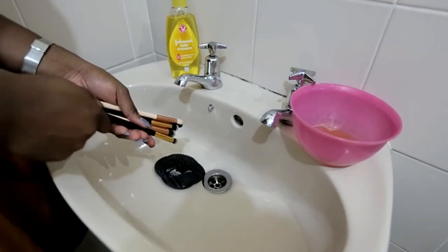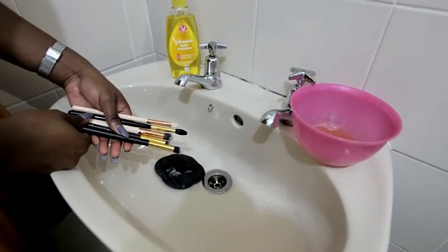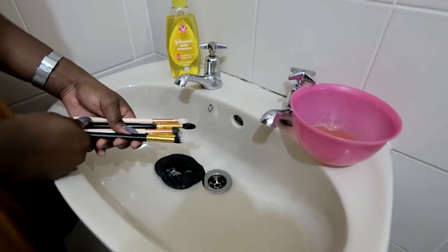The color of the foam is actually how you can tell if the brush is clean or not. And that is how I clean my brushes — very quick and very simple. I hope it was helpful for you guys.